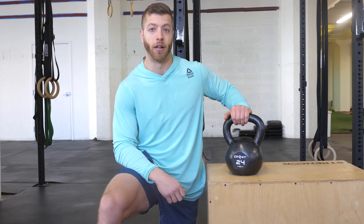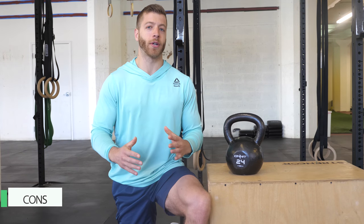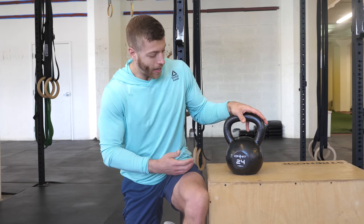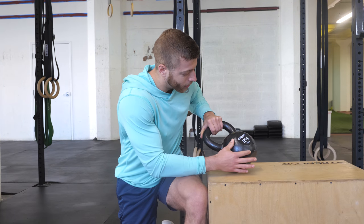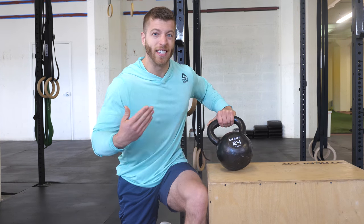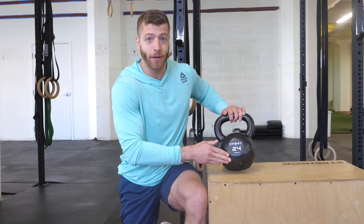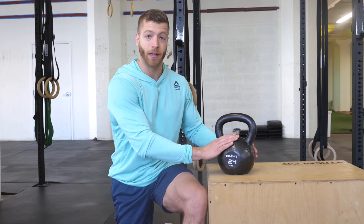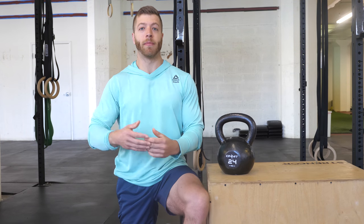One potential con I could see with the Onnit kettlebell is a little bit of variability in the actual mold of the bell. Down at the bottom there are some bumps that look like they might be a manufacturing issue or an aesthetic flaw. It's not a huge issue and it's not going to affect the kettlebell's performance, but that's a potential con to keep in mind. I don't see it being a problem with every bell, but it's something to be aware of.